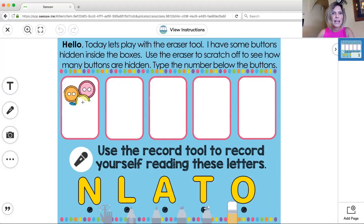Let's see if I find a hidden picture right there. Do you see that? Oh my goodness, that is so cool! So I used my eraser to reveal how many buttons are in the box.